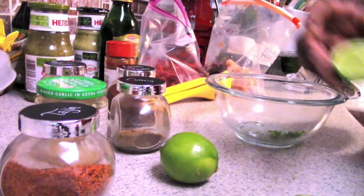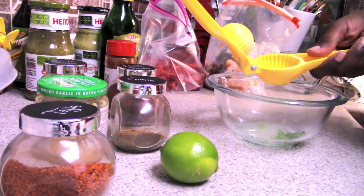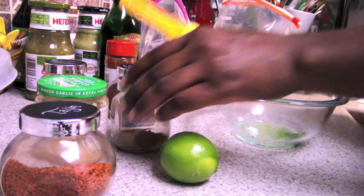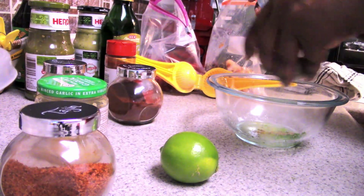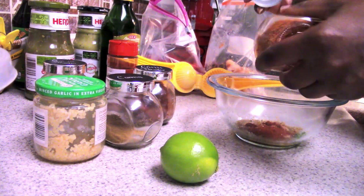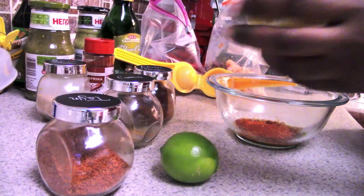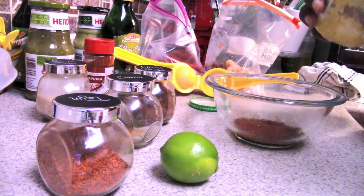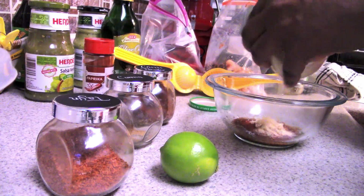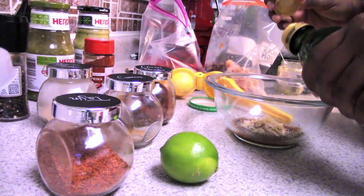What you see on screen is a ballpark of what I use — I don't necessarily measure anything. I go by look and smell. If it looks or smells like it needs more, I add more. That's basically how I cook. My smell is off the chain, so that's my guide rather than exact measurements.